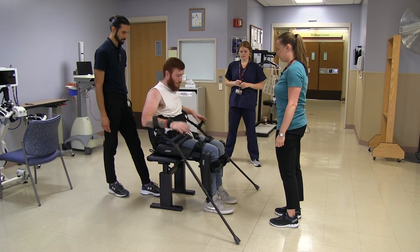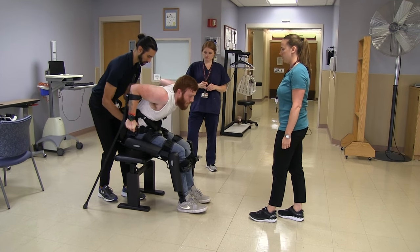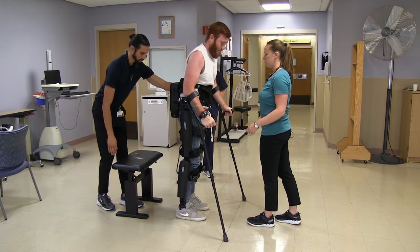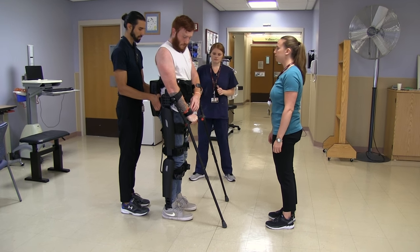Keith is now standing. The therapist encourages him to keep coming forward and bring the crutches forward. Keith says he feels good, and the therapist says let's go right into walking — whenever you're ready. Going well.